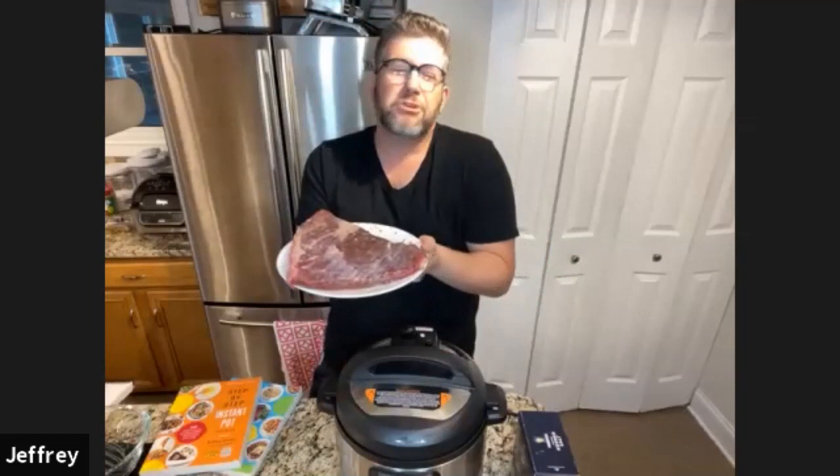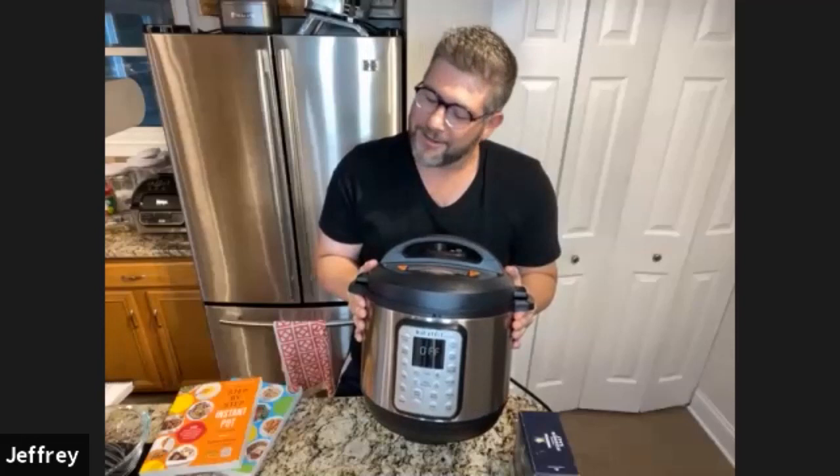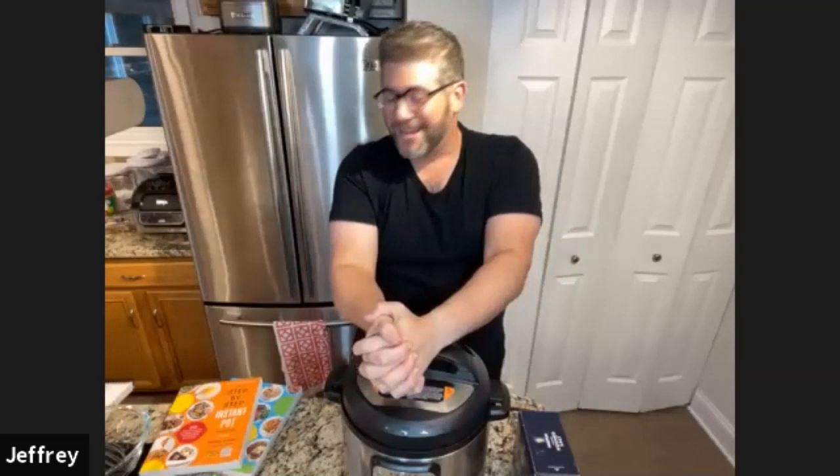Today we are going to make some beautiful brisket, but we're not going to do it in the oven. Who wants to do it in the oven? That's boring. It takes longer, you got to check on it, and I'm already neurotic enough as it is. I want something done very simply, very quickly, and very tenderly. We're going to do this in my new friend here — if a bunch of you don't have one of these in your kitchen yet, they're all the rage — called an Instant Pot. So shalom, my friends. Let's get going.